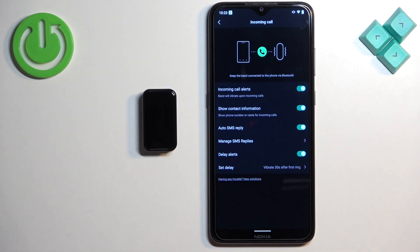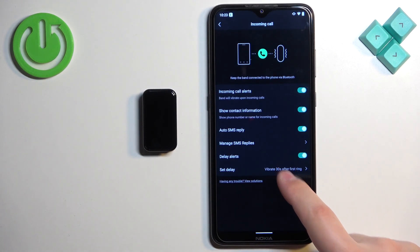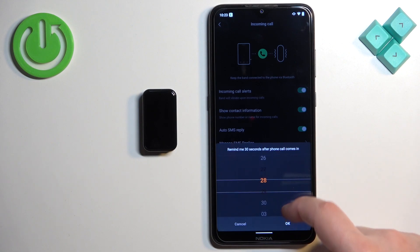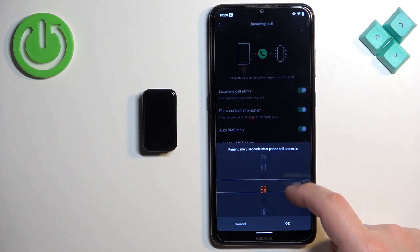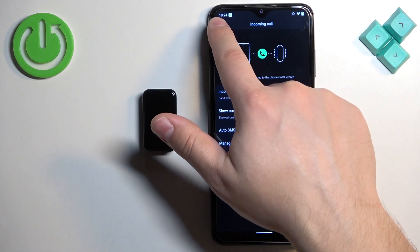Next, we have 'Delay Alerts.' This option allows you to delay the alert on your smartband — so if somebody calls you, the smartband will wait a certain period before alerting you. Tap 'Set Delay' and choose a delay from 3 up to 30 seconds, then tap OK. That covers the call settings, so let's go back.